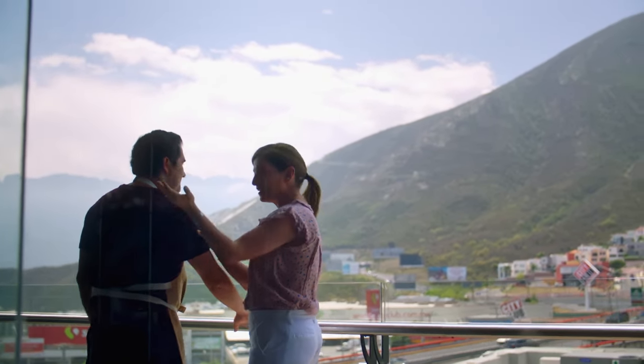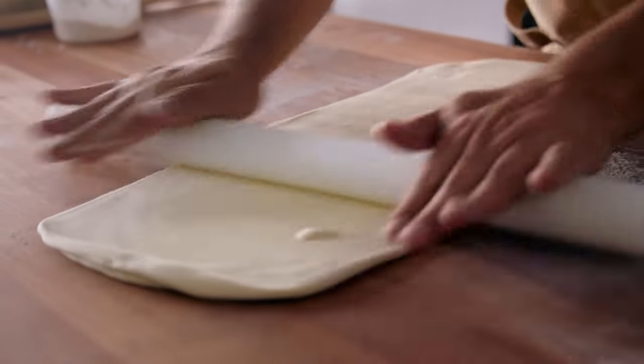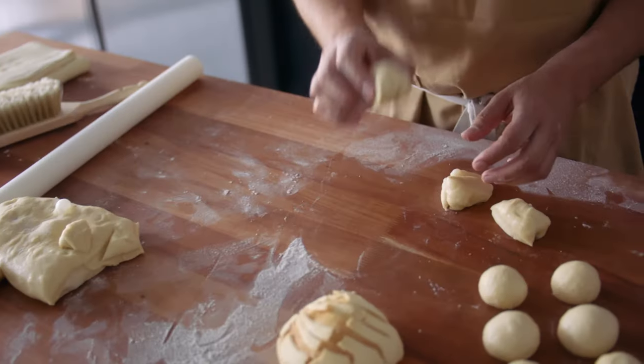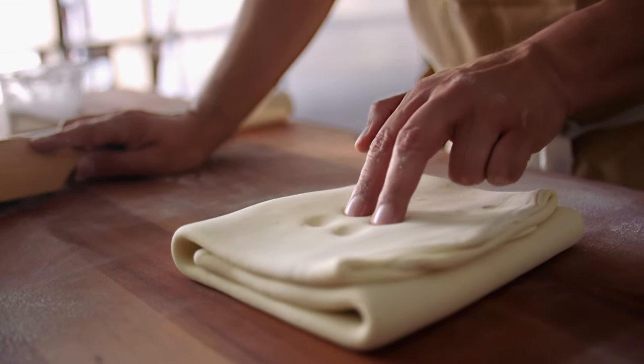Irving Quiroz is a bread-making trendsetter. He's one of the few generational bakers willing to share his family's secrets. As an author and teacher, he has dedicated his career to generating pride in Mexican bread-making.